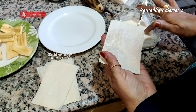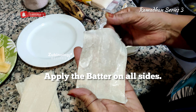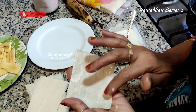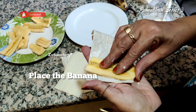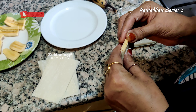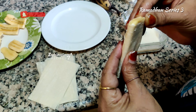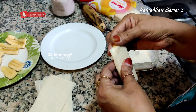Now take the sambosa leaves and cut them in half. Use the batter on all sides so that we can close and keep it tight. Place one slice of banana inside and close all the sides. Now the next part is to fry these.